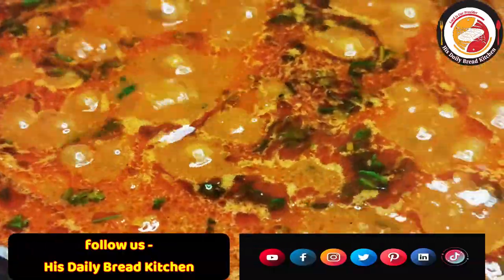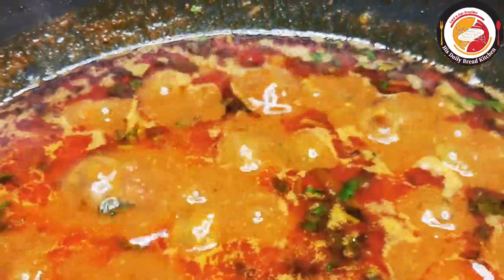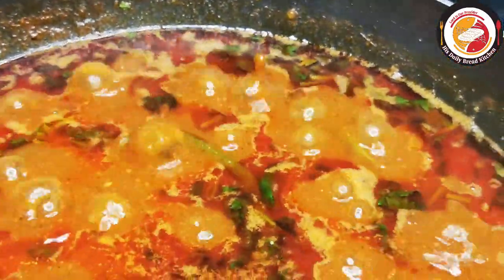Cook for another one to three minutes maximum, then the curry is ready — very tasty and also healthy.